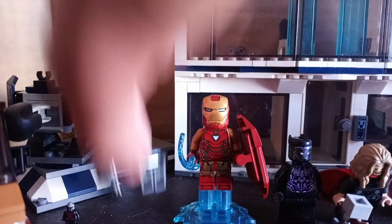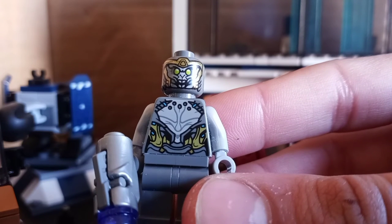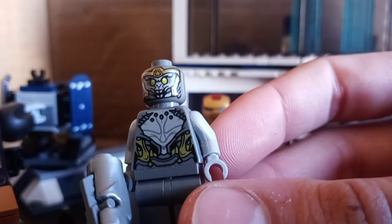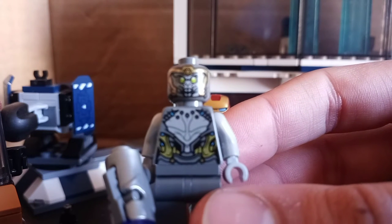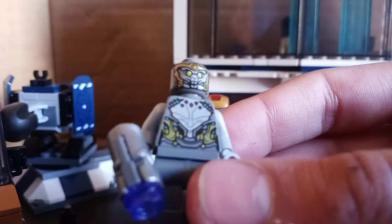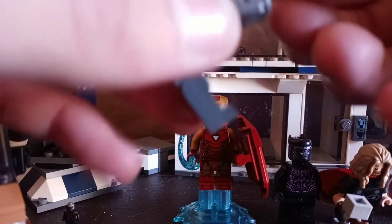Let's move on to the Chitauri, which you can get in the $20 Dragonflyer set as well as the $150 Guardians ship. He has some nice front and back torso and head printing. Despite being a far more detailed Chitauri minifigure than the original 2012 version — and more detailed than the 2019 version — his accessory is kind of boring: just a generic stud shooter in silver. You press on it and the stud shoots out.